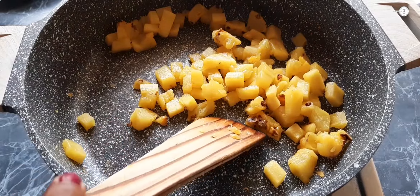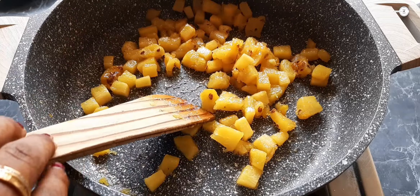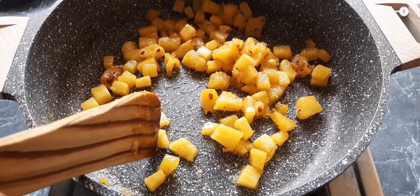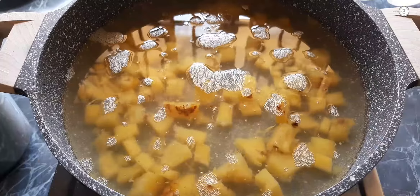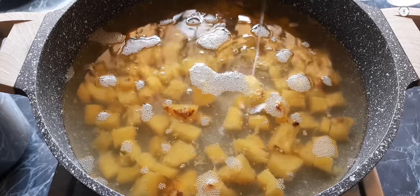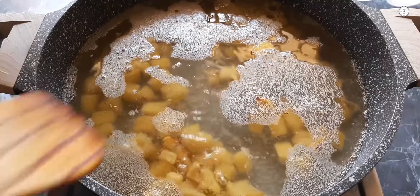If you cook it in the middle, add 2 tablespoons of pineapple. Add caramelized pineapple, 2 cups of rava, and 1 teaspoon of sunflower oil.